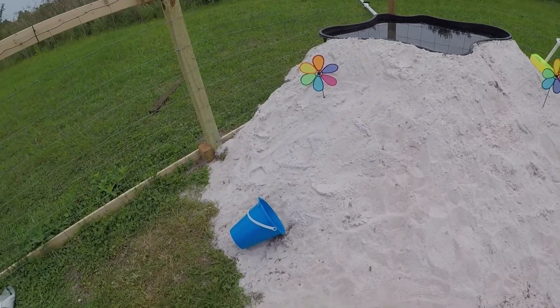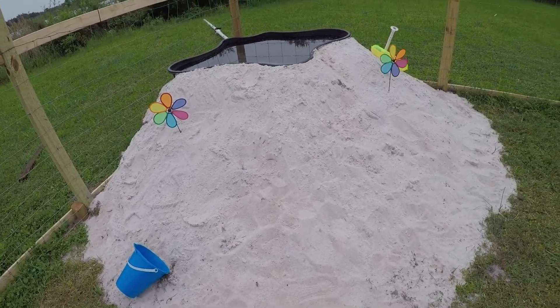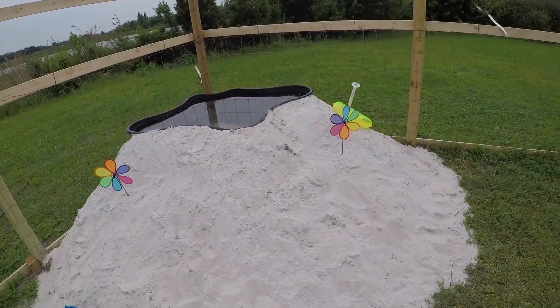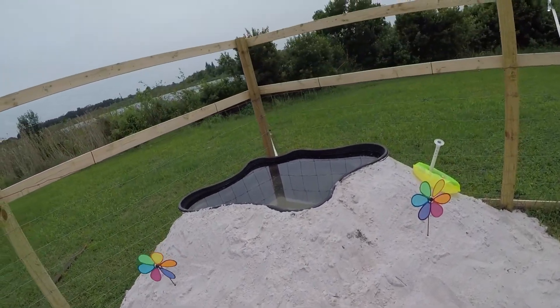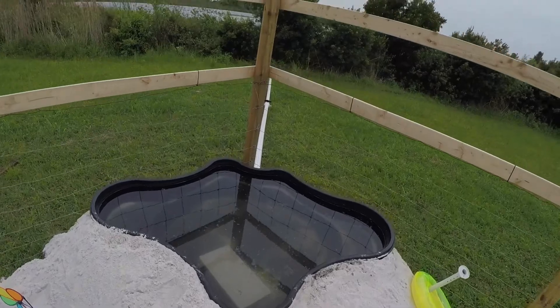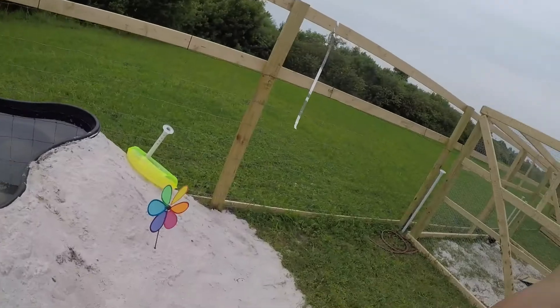It took about 13 to 25 loads of dirt with the wheelbarrow to get it all in here, and then we layered the top with play sand. That's the 125-gallon pond right there. She's actually pretty level now, but she wasn't level at first — not at all. We didn't fill the whole bottom with cinder blocks, just put them around the edges, and when you filled the pool up it would sink down in the middle.